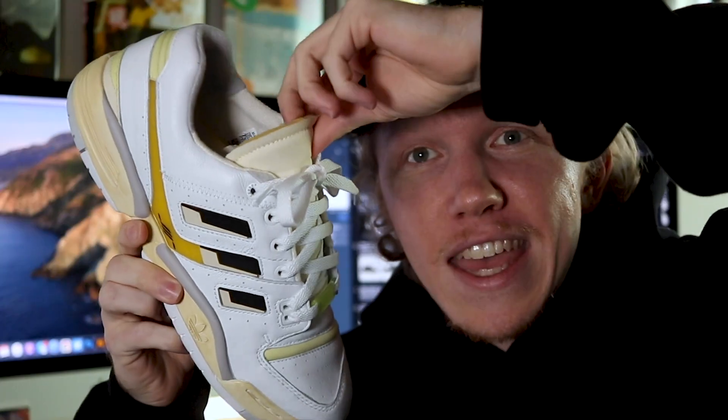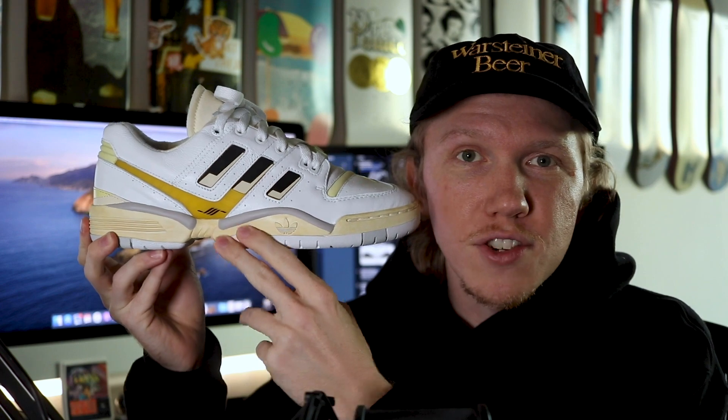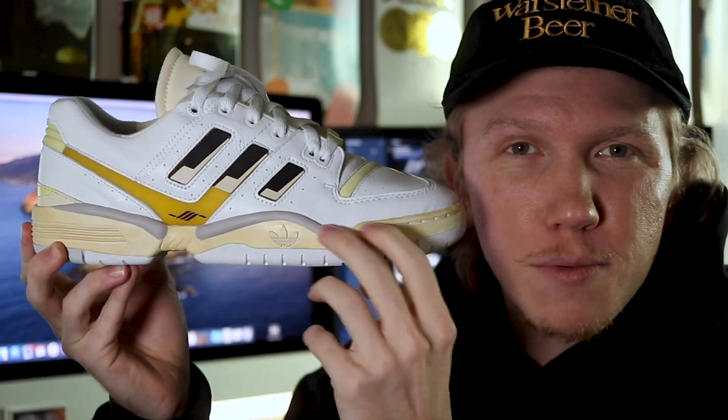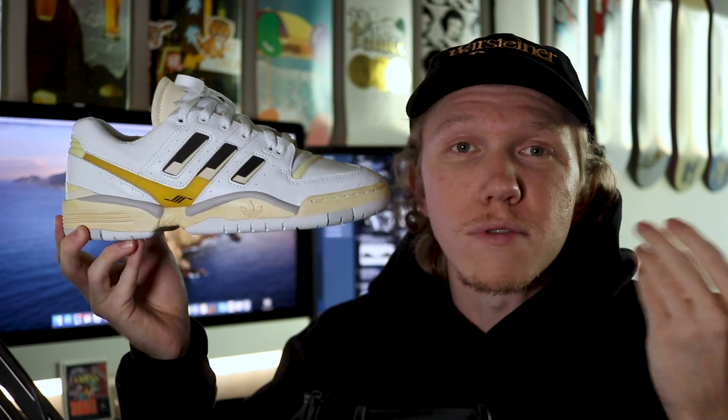Highs and Lows took the Edberg and modified the silhouette slightly and simplified the colorway. You have a raw-edged tongue, which is slightly different. You have this vintage midsole, which isn't just yellowed — it's got like this brushed pattern to it. It looks pretty good, better than like the Union Jordan ones or recent Jordan ones that just have a yellowed midsole.